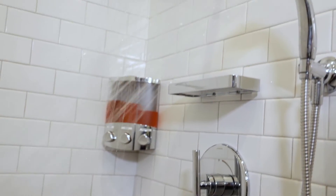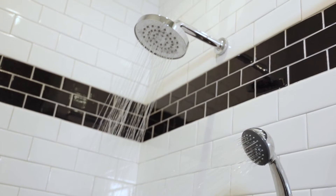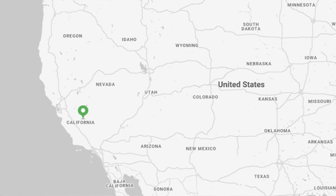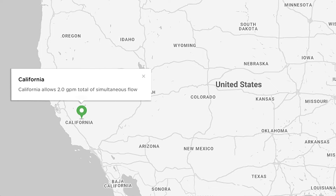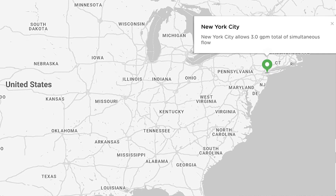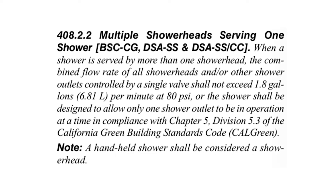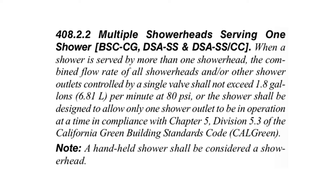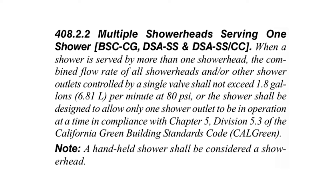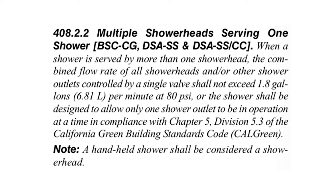It was created to meet new strict code requirements that prohibit shared showering functions between two outlets simultaneously. With a primary focus on water conservation, this new code requirement is becoming increasingly popular in cities and municipalities across the US and Canada. For example, part of the new regulation in California states that when a shower is served by more than one showerhead, the combined flow rate of all showerheads and other shower outlets controlled by a single valve shall not exceed 1.8 gallons per minute.